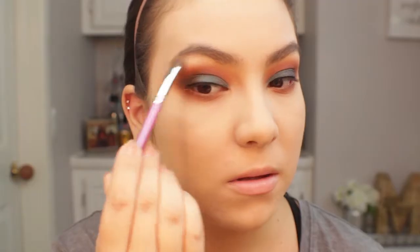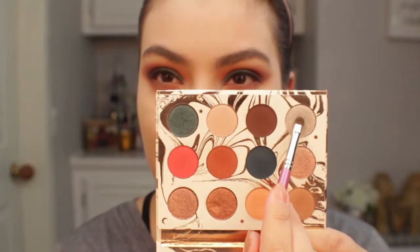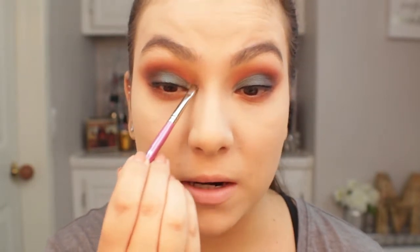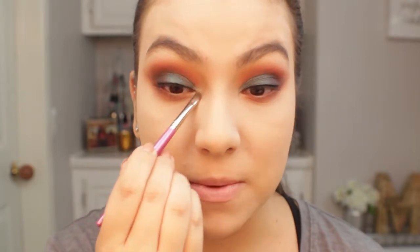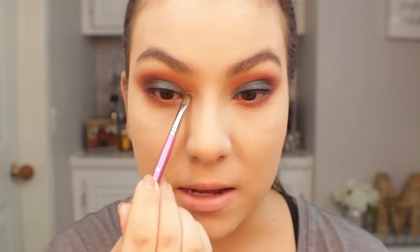For the brow bone highlight I'll be taking the shade Elfish. For the inner corner I really wanted a pop, so I'll be using the shade Mermaid Boy — it has a really pretty shift that looks kind of blue and kind of silver, a very interesting color, so I wanted that as the inner corner highlight. I'm actually going to drag some of that shade along the inner corner area just to really make the eyes pop. And we're officially done with the eyes — all I have to do is apply lashes, which I'll do off camera once I'm done with the entire face.